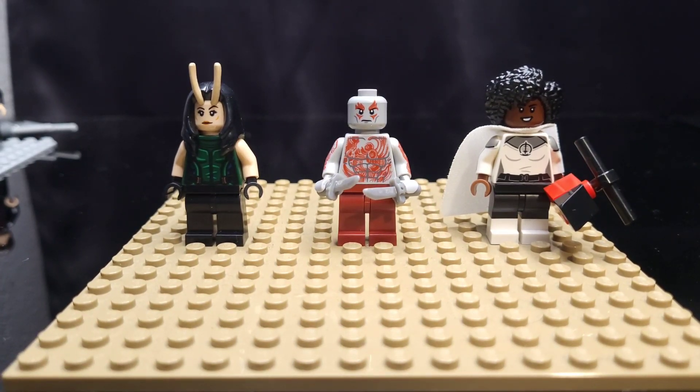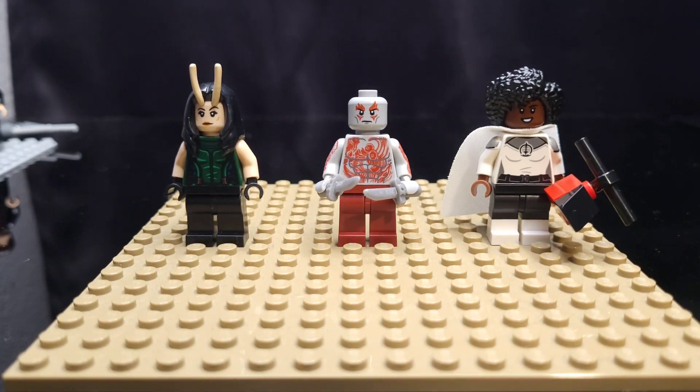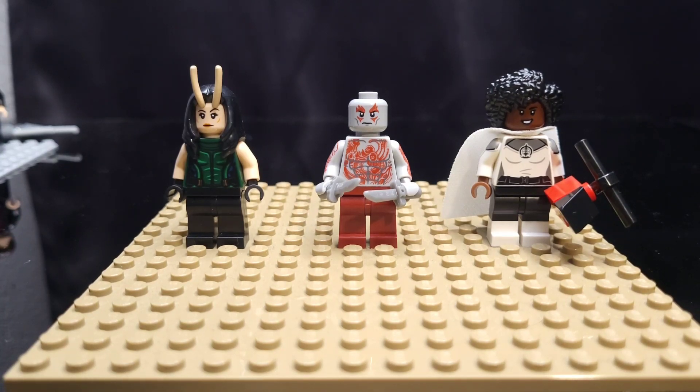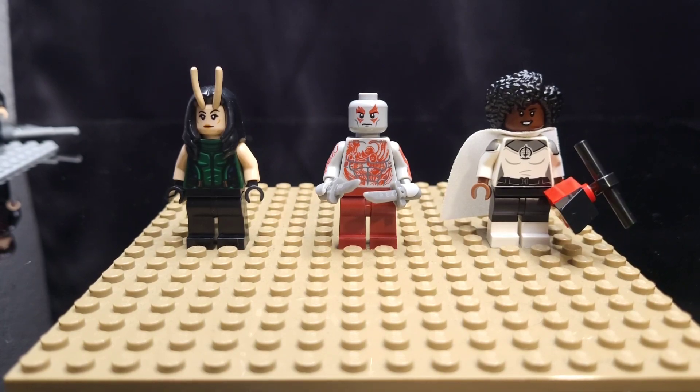On the far right is Monica Rambeau as Spectrum. I did do some upgrades to her — I added a white cape from an extra white Vision that I had, and then I swapped out Black Cat's legs for just full black legs and put those legs on Monica Rambeau. I think that minifig actually looks like a superhero now.